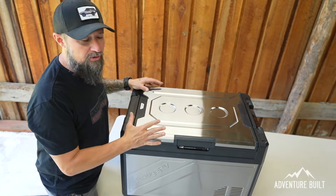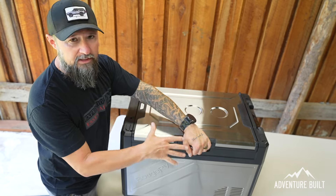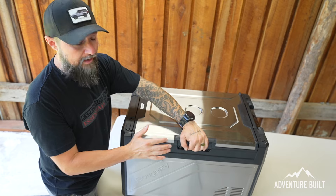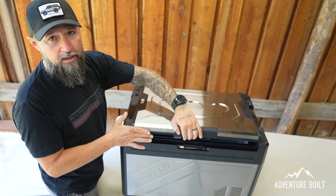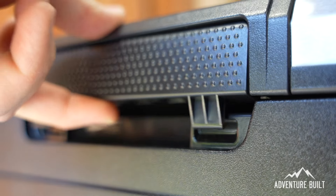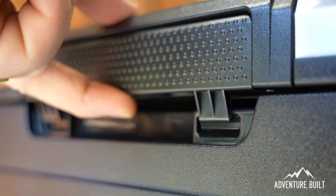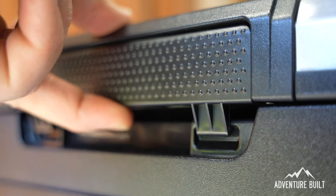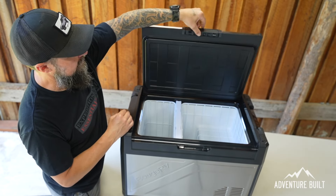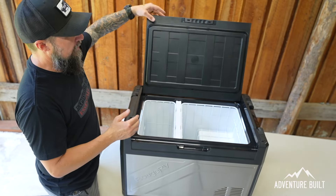Now it's at 28 degrees on the left and 29 on the right — perfect. Let's open this up and show you the inside. The main downfall I've found is this latch — it is not a great latch. The whole thing is basically just a plastic hook that hooks into notches, and there's quite a bit of play in the lid. This is probably going to need to be redesigned, because these plastic parts are likely going to break off.